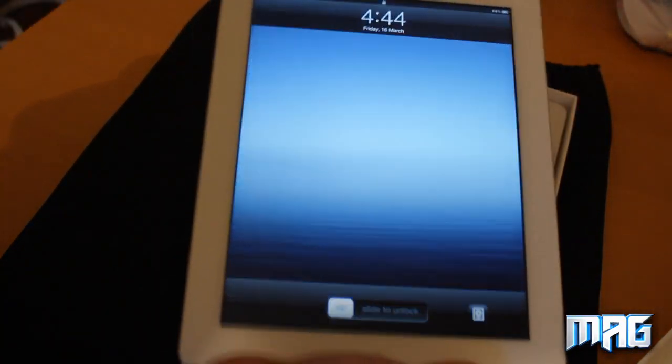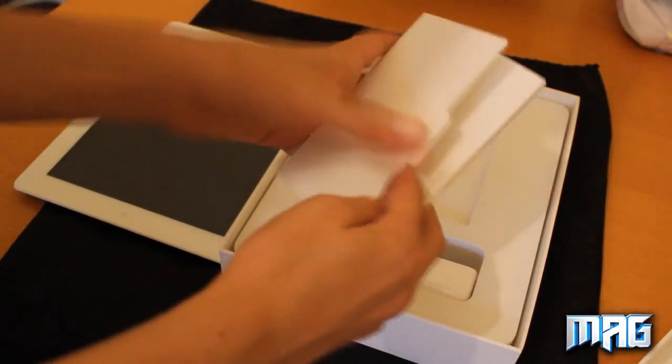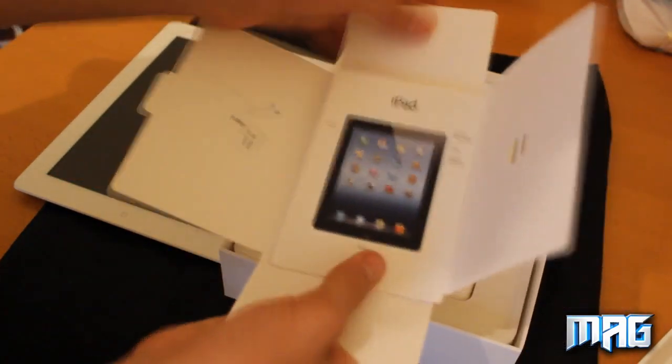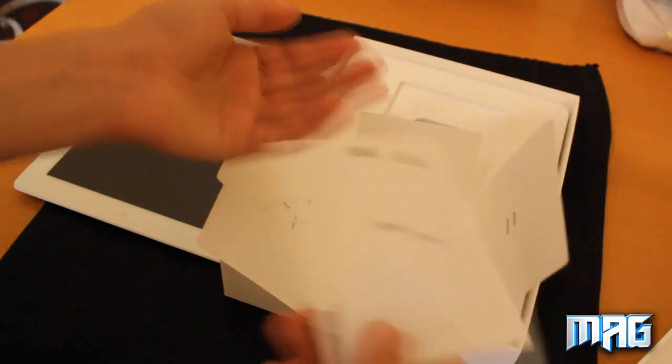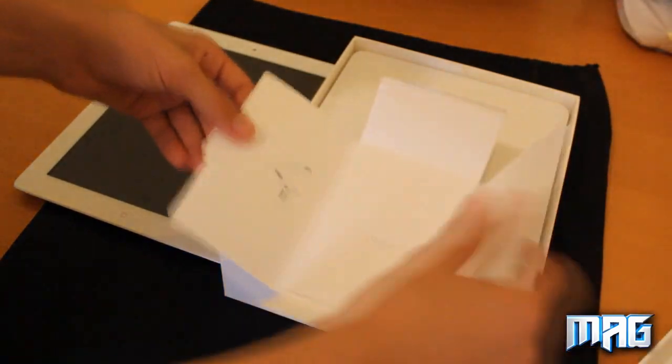It looks really good, but we'll get into that after. So we got this booklet. I got the SIM card thing since I have 4G. Welcome to iPad — just some documents which everybody reads. And some Apple stickers like normal.